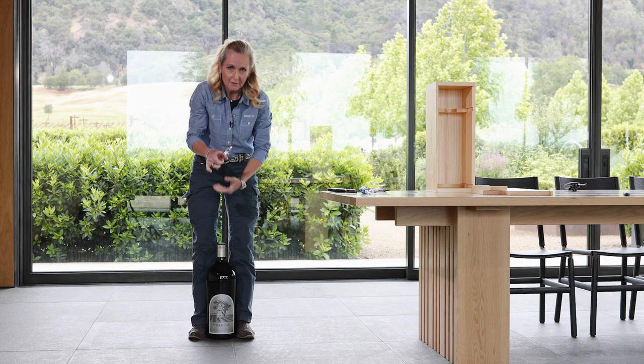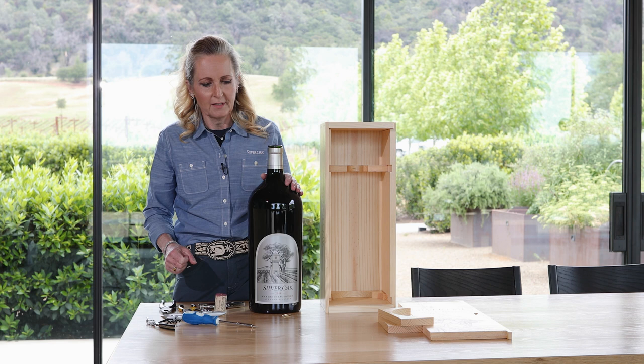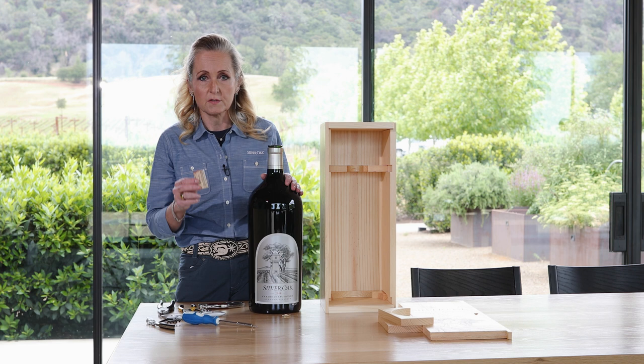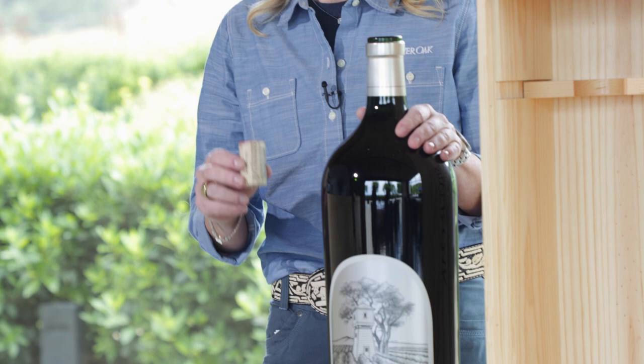An open bottle of Silver Oak! Wishing you all the best — cheers to your celebratory moment with your guests. I recommend serving this from a decanter rather than muscling the bottle around and pouring from there. Also remember, this method works particularly well on older vintages, but always take care with older vintages to be very, very gentle and very, very slow — they are just a little bit more delicate.